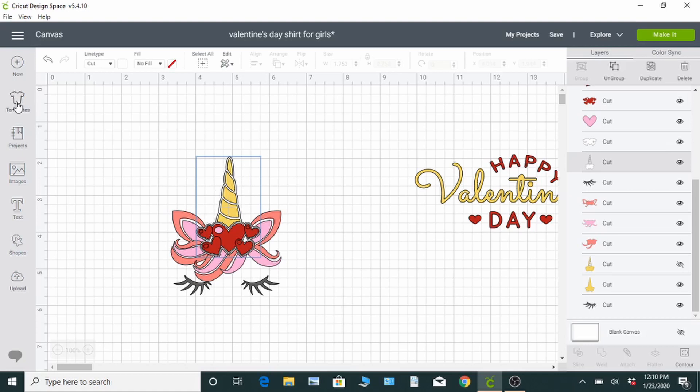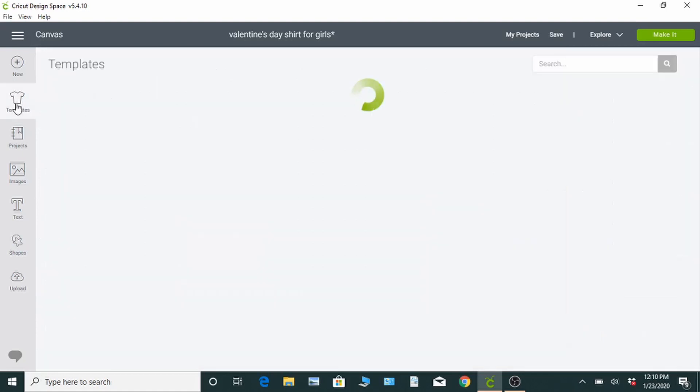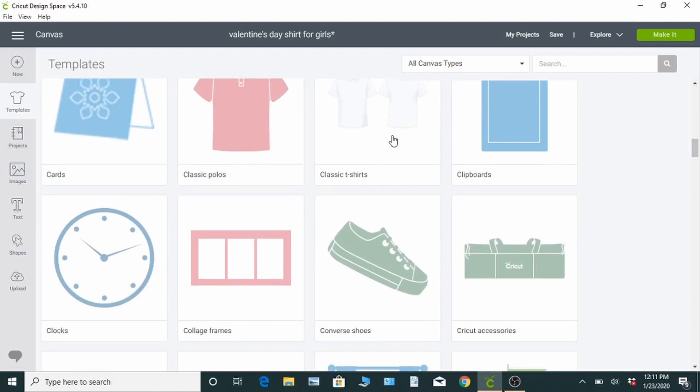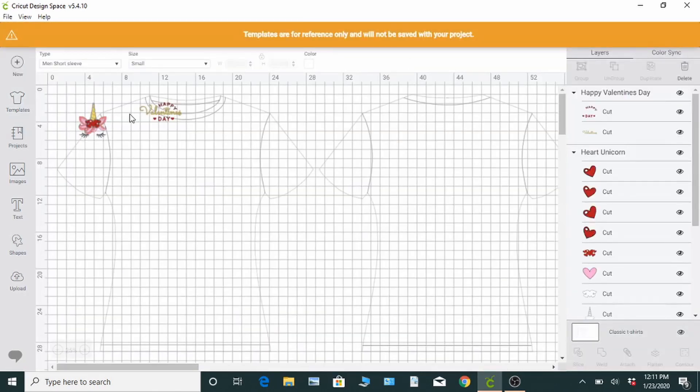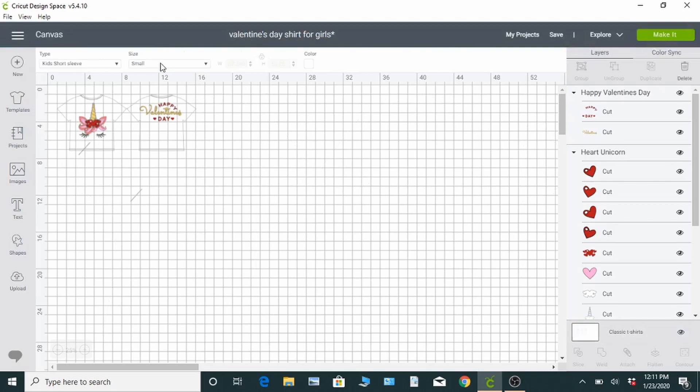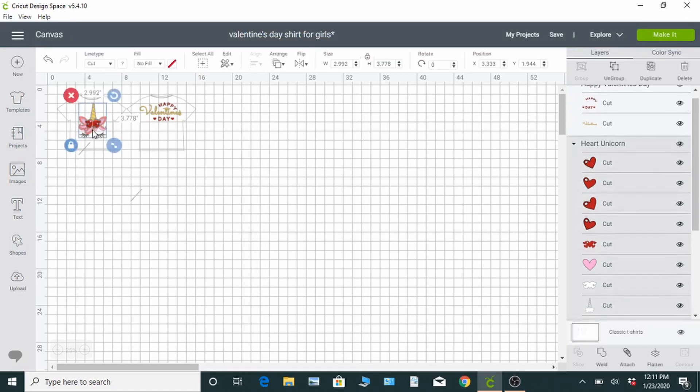Once it's looking how you want it to look, just go over to the left and click Templates. Then we're going to pick the t-shirts and go to the top, change it to a youth or kids t-shirt. Right beside that you can choose if it's a small, medium or large — it's already on small for us, which is what I have. Here you can click on the image and move it around, make it bigger or smaller to see exactly how it's going to look on the shirt that you chose.